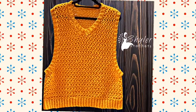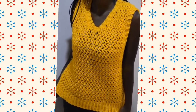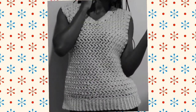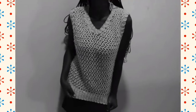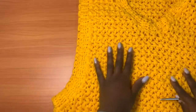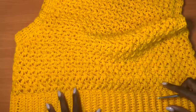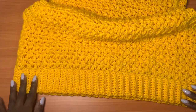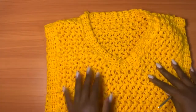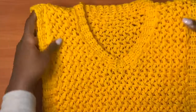Hi guys, welcome back to my YouTube channel. My name is Sheila. In today's video, we are going to be working this sweater vest that I came up with a month ago. It works up really fast — I can make this same exact vest in about three hours. The stitch we are going to use is the mini bean stitch. It has wide armholes, and the sweater vest is made of the main body, the ribbing at the base, the armholes, and then the neckline, which is a v-neck shape.